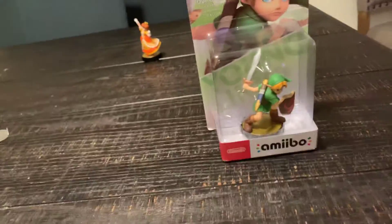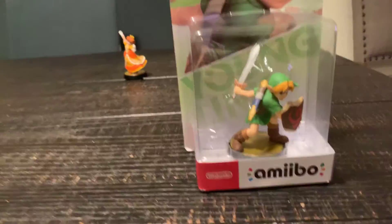Alright, here we go — Young Link, ready to be unboxed. Let's see what we got here. Ready? Let's open him up.